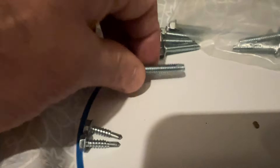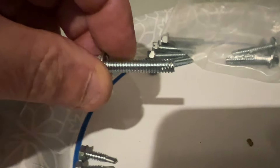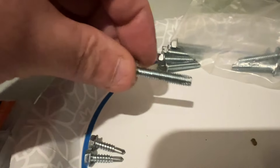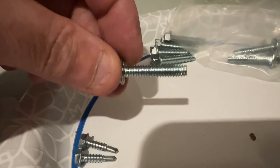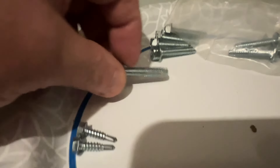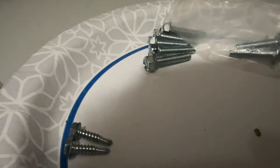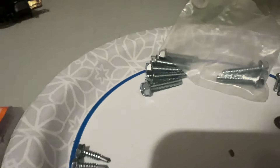These obviously would work perfect too, but they're just way too long. You don't have that much room behind that evaporator plate — you've only got about an inch. I wouldn't use anything longer than three-quarter inch, that's for sure.